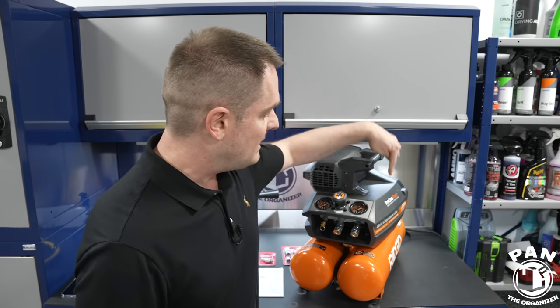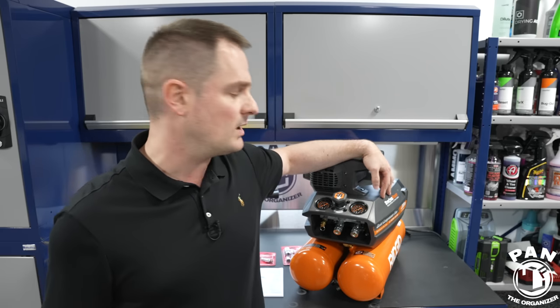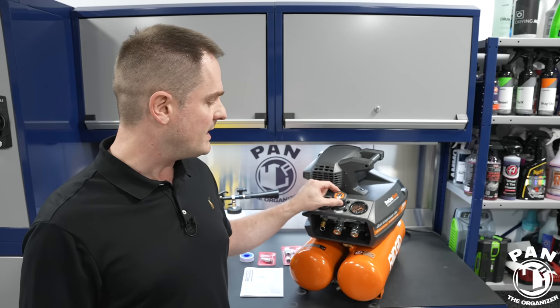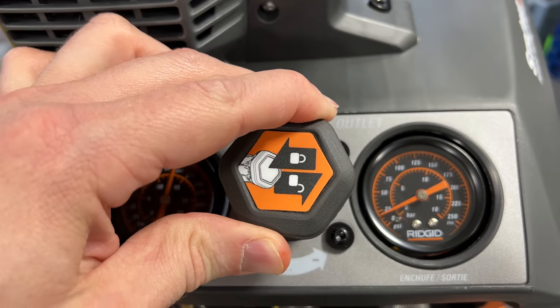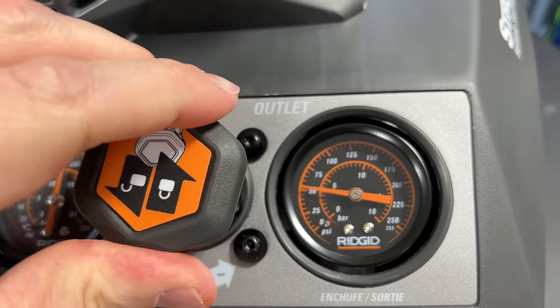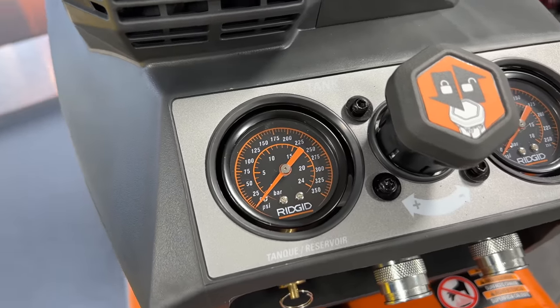The unit features a strong-start technology motor that provides reliable starting regardless of power conditions. It draws roughly 14.5 amps, so it's fine on a standard 15-amp circuit — it works well on both 15 and 20-amp circuits with no problems. There's an adjustable regulator in the front with two large two-inch dials: the first gauge shows how much PSI is in the tank, and the second shows the regulated outlet pressure.